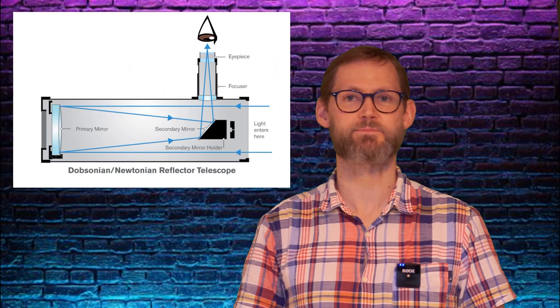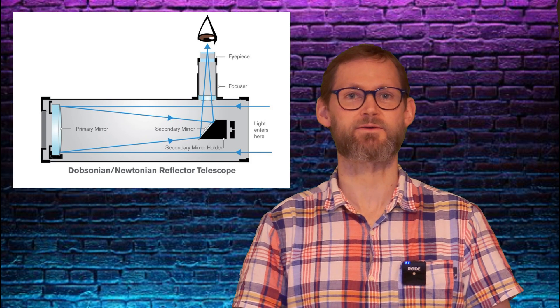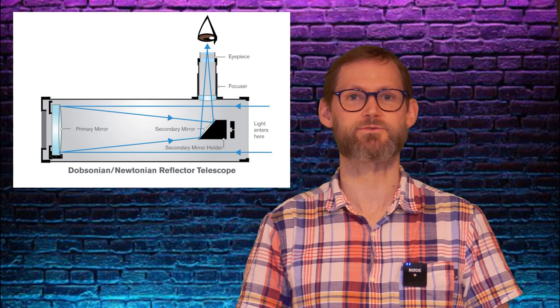Many telescopes struggle to reach focus with cameras, so a Barlow can be really helpful to bring that focus point forward, further out from the focuser, so you require less inward travel to reach focus with your camera. Just bear in mind that the resulting increased focal length and focal ratio usually isn't suitable for deep sky imaging.